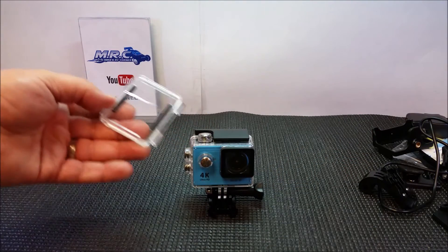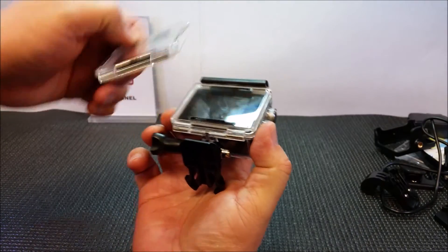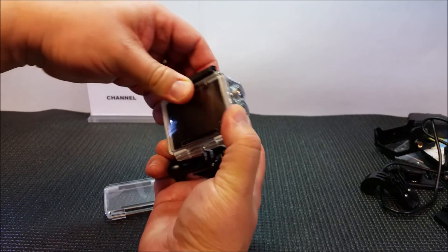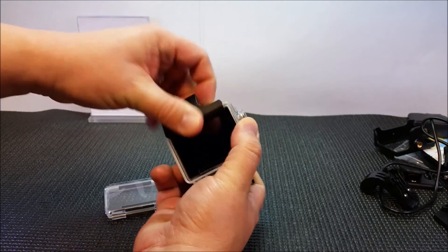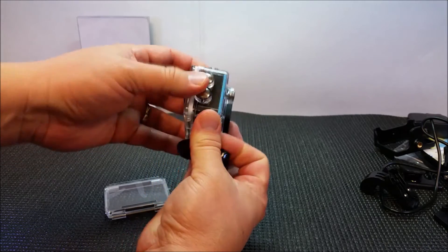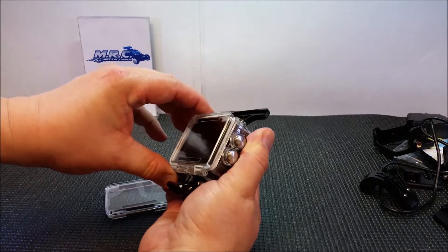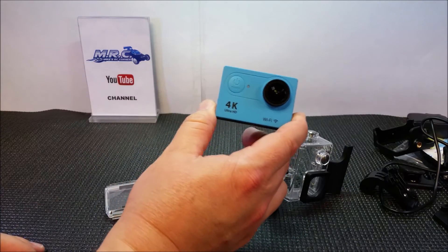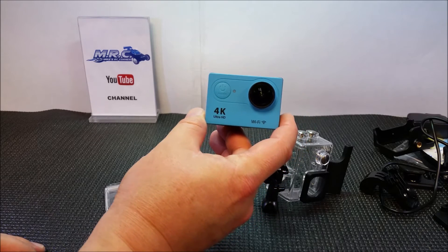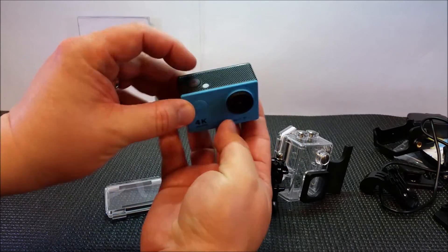You get the camera itself, and interestingly it comes with another back flap in case this one ever busts, so you have a spare one — that's pretty handy. You just clip her on, lift it up, and pop it up. There's another waterproof case. The camera comes in a variety of different colors; I chose blue and I think it looks kind of sharp.